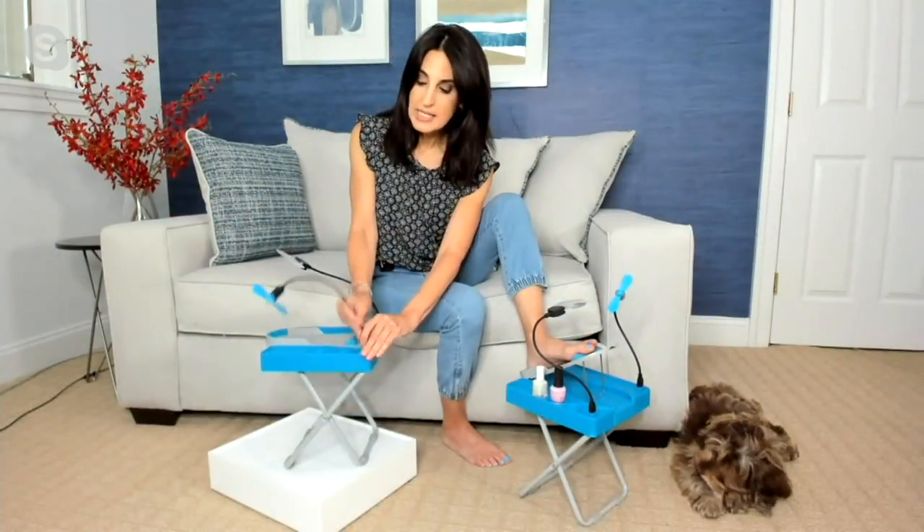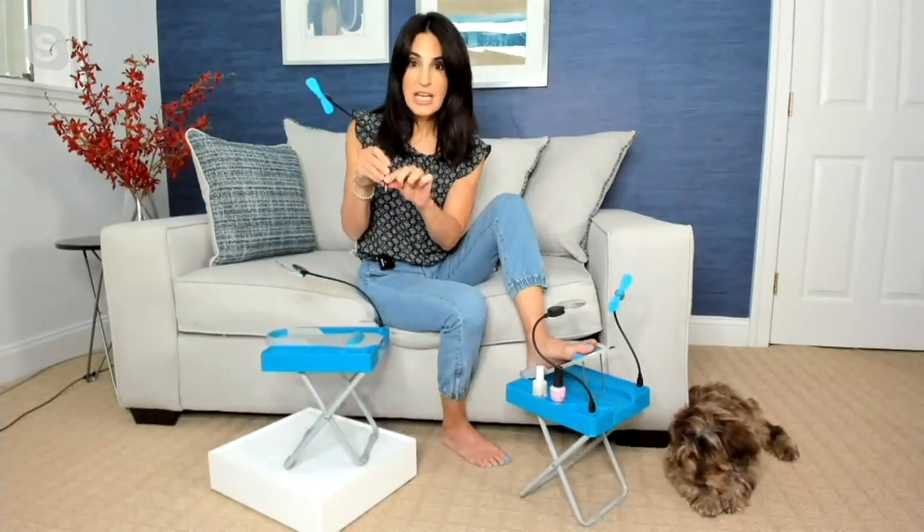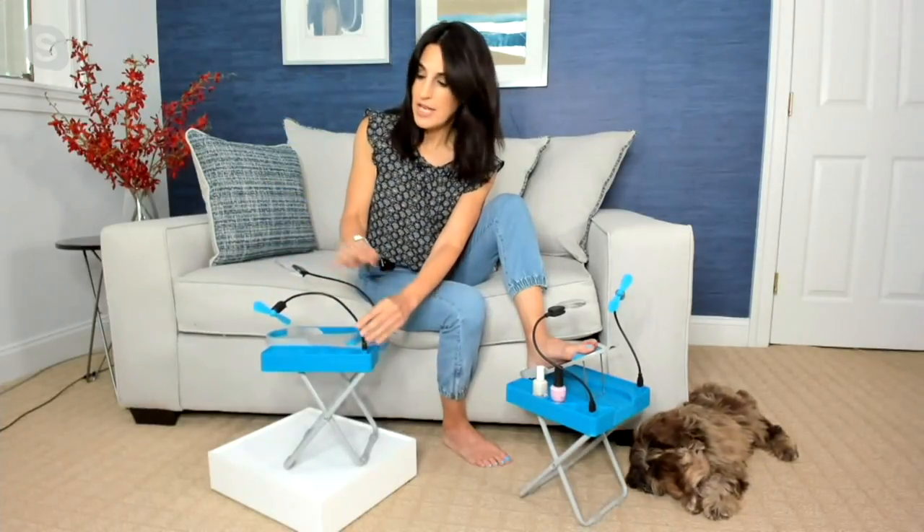Once you install those batteries, the fan and magnifier just plug in like a USB — you just put it in, turn it on, and you're all set.